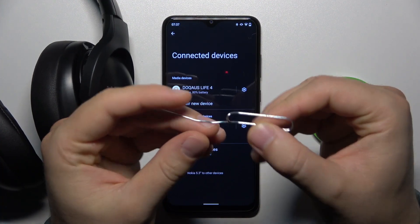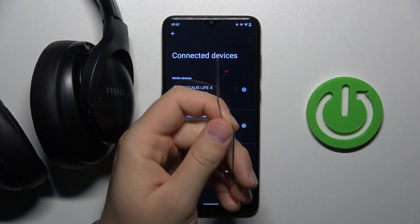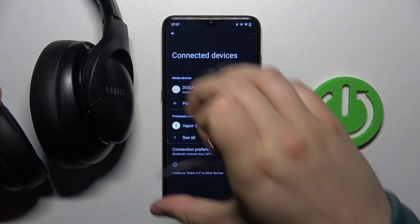First of all, you will need a long needle like in my case. The phone needle is actually too short, so let's get something like that. And you have to grab your headphones.